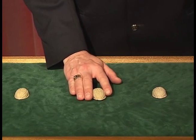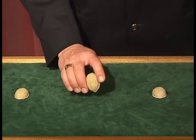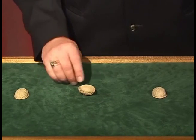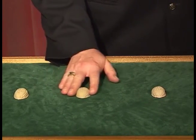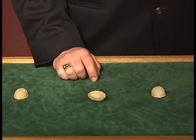From this position, I can turn the shell over — I can pick it up and turn the shell over and show it empty — keeping the P hidden in this position. In full motion, it looks like this: you're just showing the shell is empty.